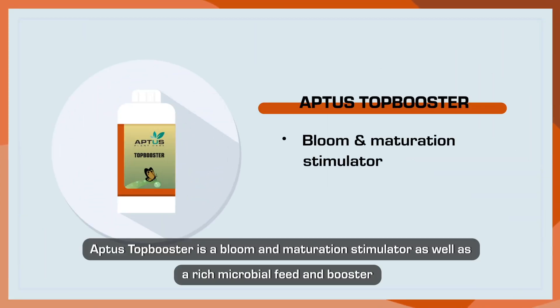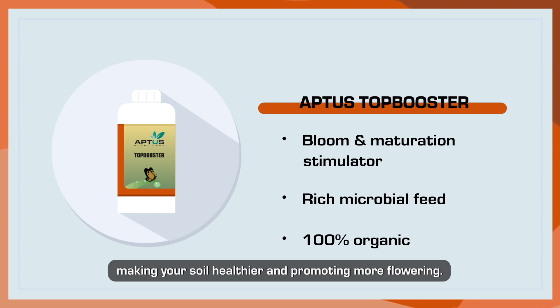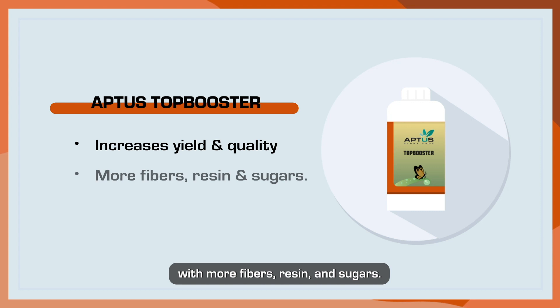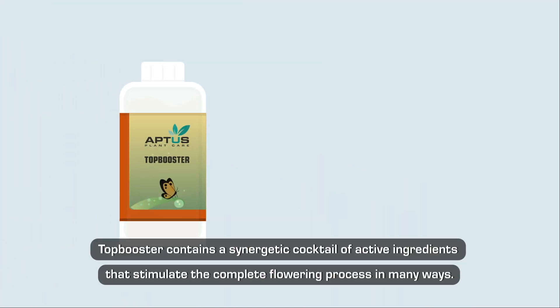Aptus Top Booster is a bloom and maturation stimulator, as well as a rich microbial feed and booster packed with 100% organic bioactive ingredients, making your soil healthier and promoting more flowering. With Top Booster, your yield will increase and you'll get higher quality produce with larger fruits with more fibers, resin, and sugars.